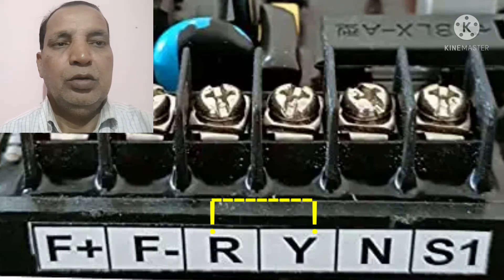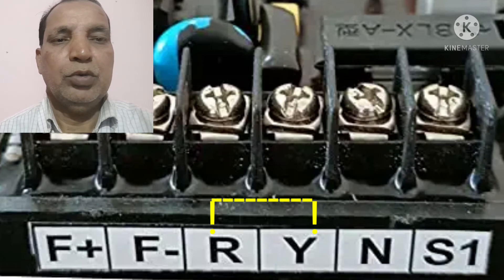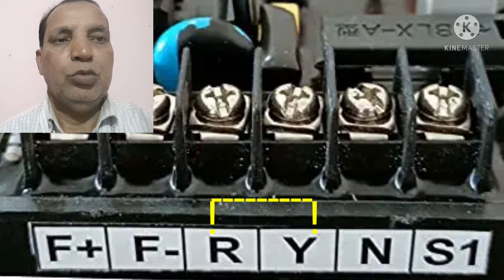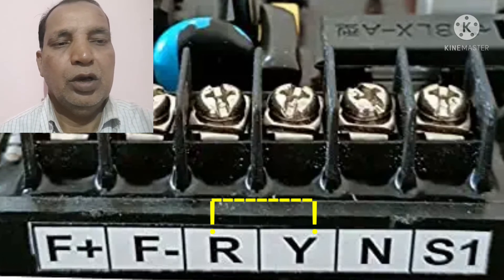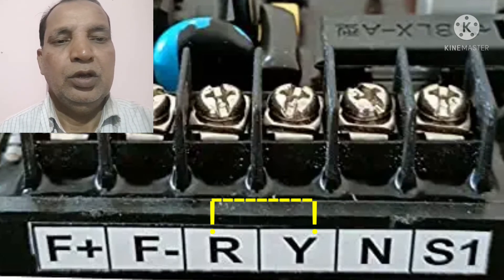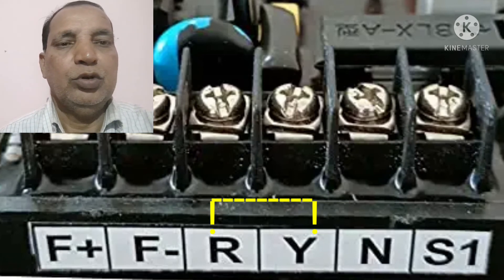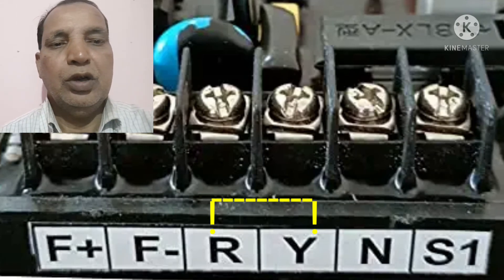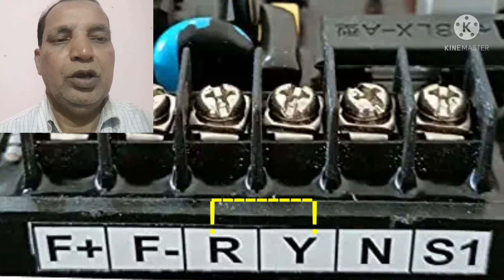Because a single-phase alternator is also having only one neutral and one phase line. Then you can fit one wire in the looped line of the main line voltage, which will be coming from the alternator side. And one neutral wire will be fitted on the N position. So this will convert it into the single-phase AVR. This is the main process of how to convert the three-phase AVR into single-phase AVR.